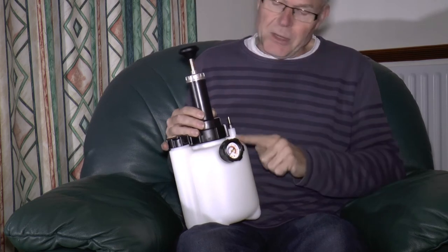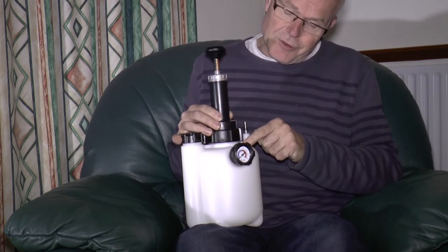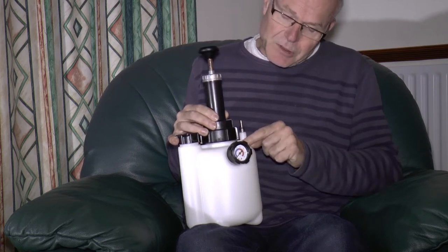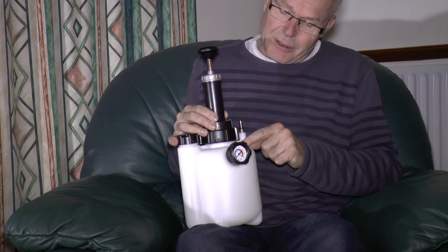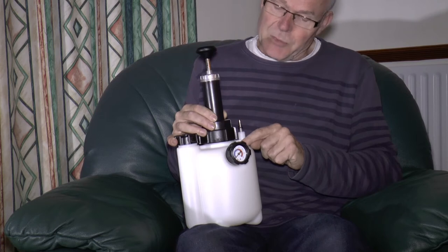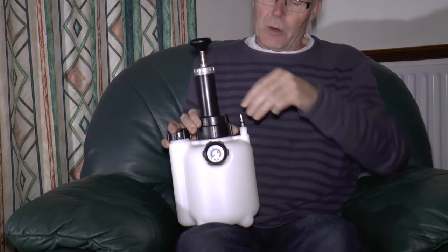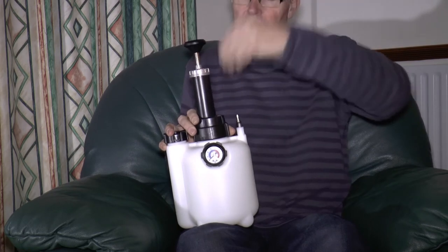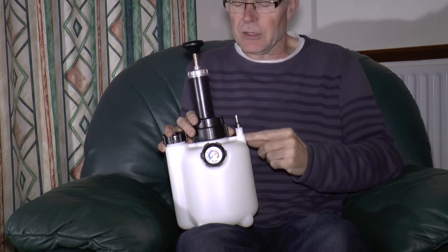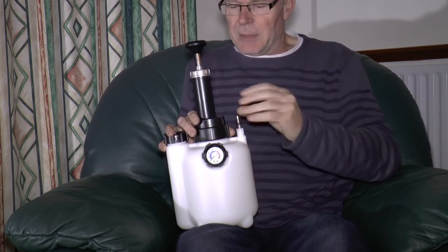The second place it can leak from is from the gauge — it's a simple BSP screw fitting, so you could unscrew it and put silicone grease on it if you want. Don't over-tighten it because you could very easily rip out the threads as it's just plastic in the bottle. I'm not going to touch mine because it's not leaking there. The other place it can leak is from where the pressure bleed pipe comes off — I've removed it in order to explain something else, which I'll go into in a minute.